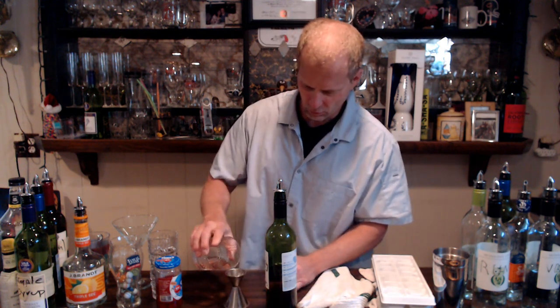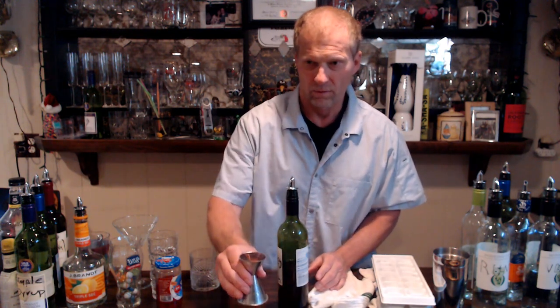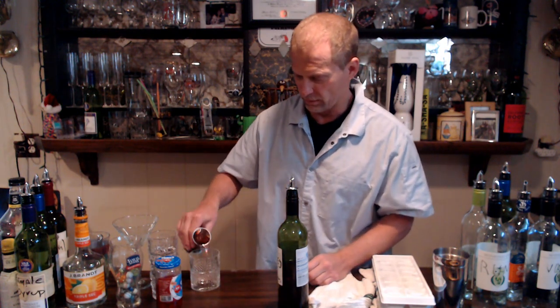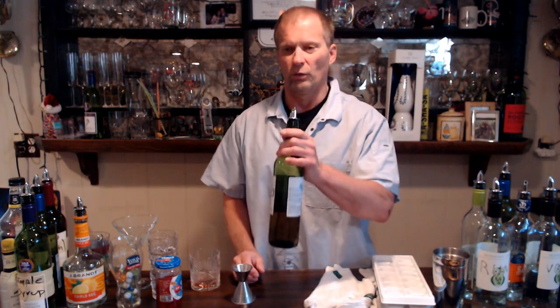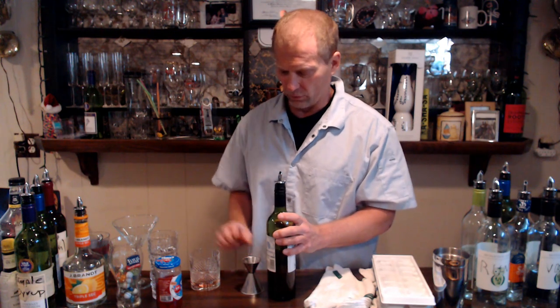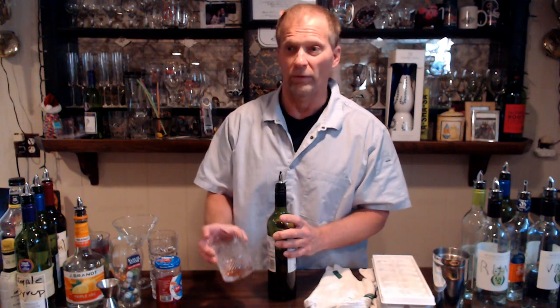As you can see, that was absolutely 100% perfect — exactly one ounce. So a four count gives you one ounce, a five count gives you an ounce and a quarter, a six count gives you an ounce and a half, and an eight count gives you two ounces. I just demonstrated a four count coming out to exactly one ounce, so I really don't need jiggers. Only inexperienced bartenders or places with strict corporate rules require a jigger — if you know what you're doing, you don't need one.